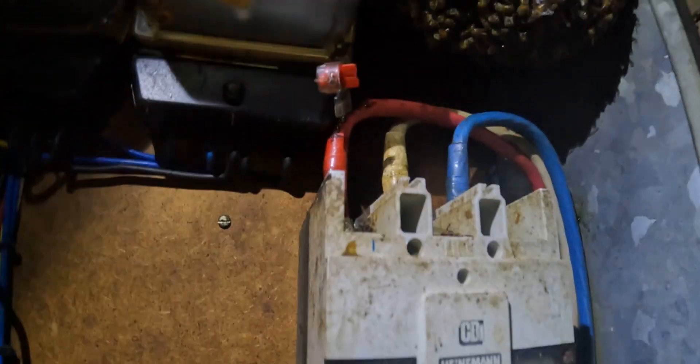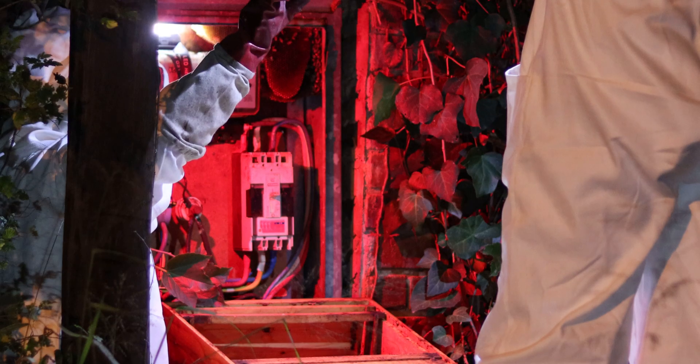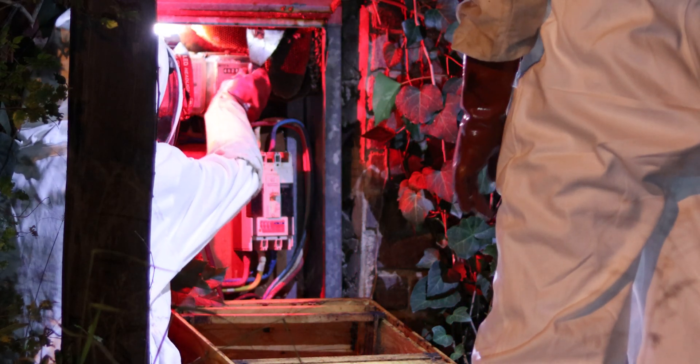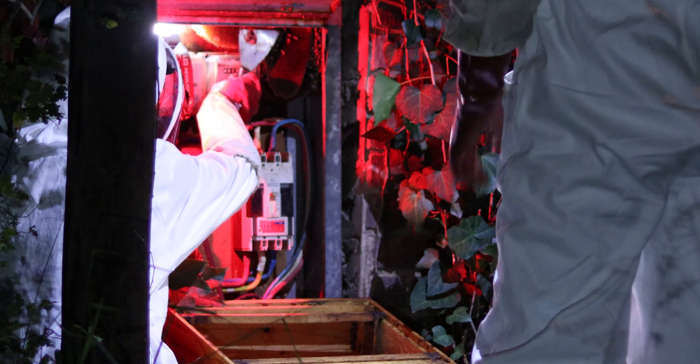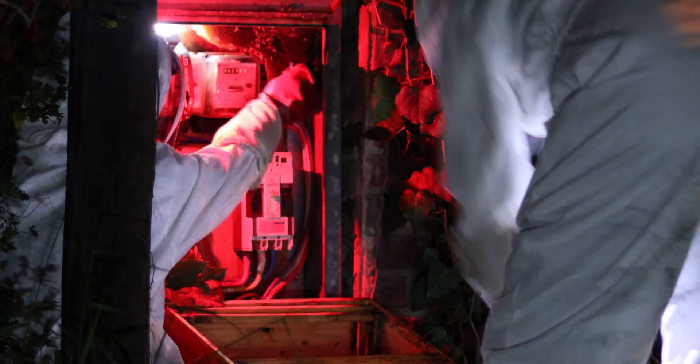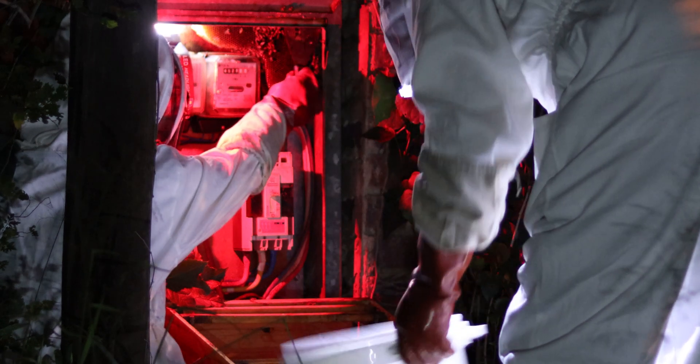Bees in this location can cause major problems. Beeswax is highly flammable and a large hive inside a power box could create a fire risk if it comes into contact with the electrical components. The expanding hive and the bees themselves could cause power interruptions by putting pressure on the wires and transformers, which will cause disruptions or even short circuits.